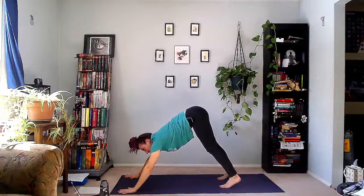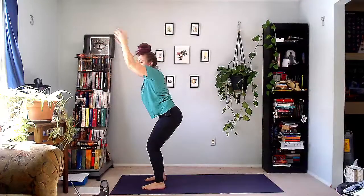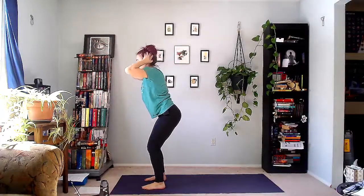Take a breath in and on your exhale, step or jump towards your hands. Inhale, reach the arms up, sit the hips back — Utkatasana. Feel the energy draw in. Feel equal weight in the front and back of your foot.